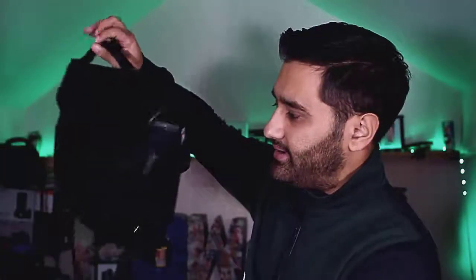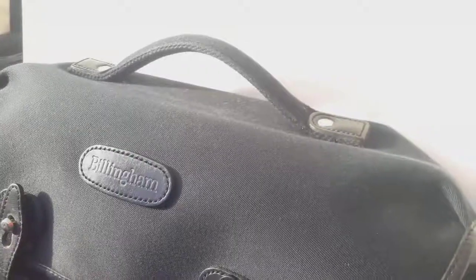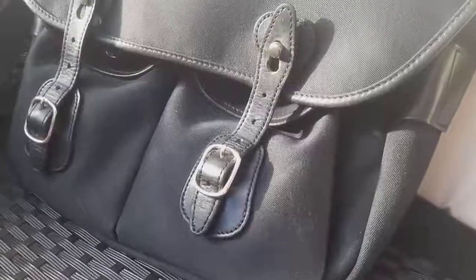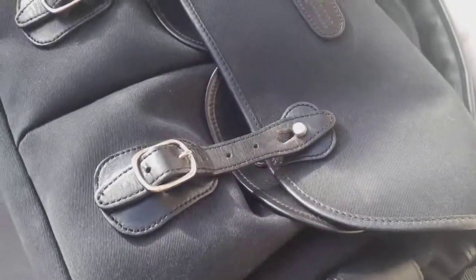Hi guys, welcome to this video. I'm going to be cleaning my Billingham bag today — it's a Billingham Hadley Pro. I've had it for a while and I shouldn't have bought the black one, because when you go out the black looks off-black. It's meant to be fiber nite fabric, but I should have got the khaki color which looks kind of trendy.